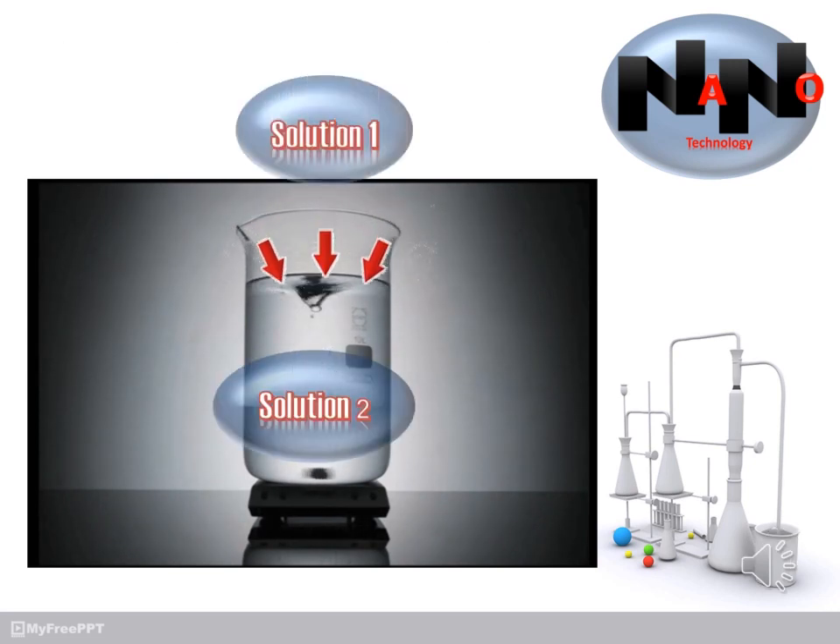After obtaining Solution 1 and Solution 2, you should add Solution 1 dropwise and slowly to Solution 2. The product solution was vigorously stirred for four hours at room temperature. Finally, you will get a brownish colloidal solution of silver.